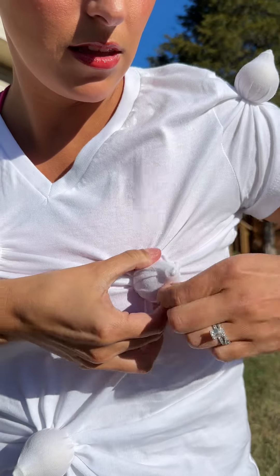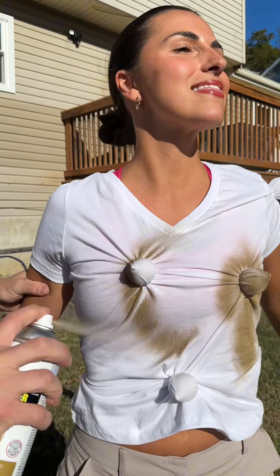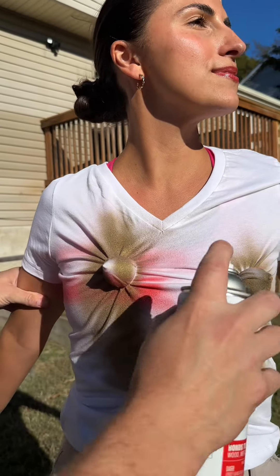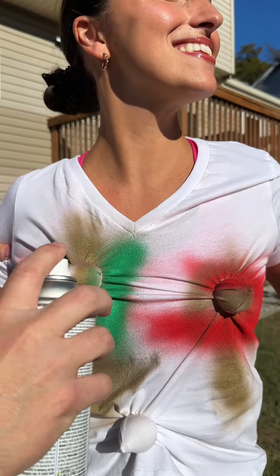I'm going to wrap this around twice. Watch. It's amazing how this turns out. Not too much, just kind of want to fade it, but you're going to see what happens. I'm so excited. Whoa — you can already see it, right?